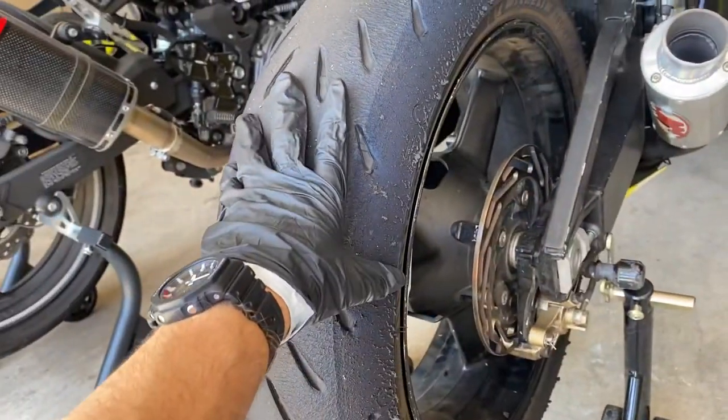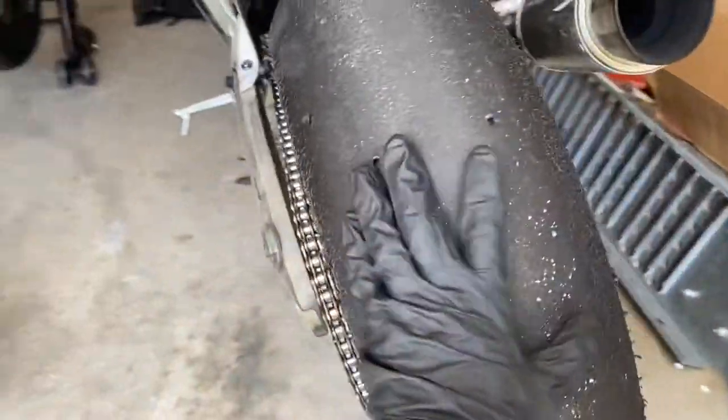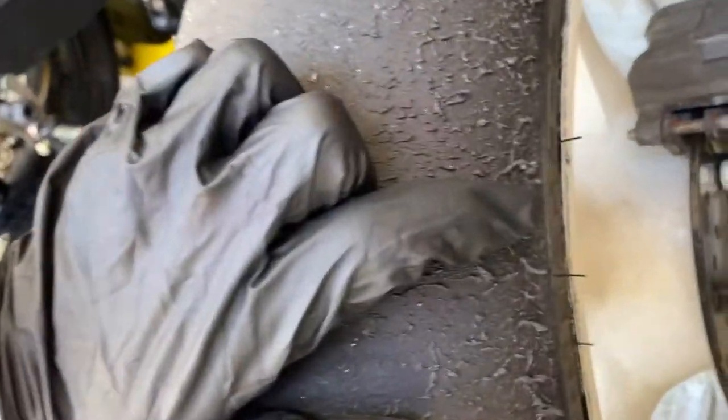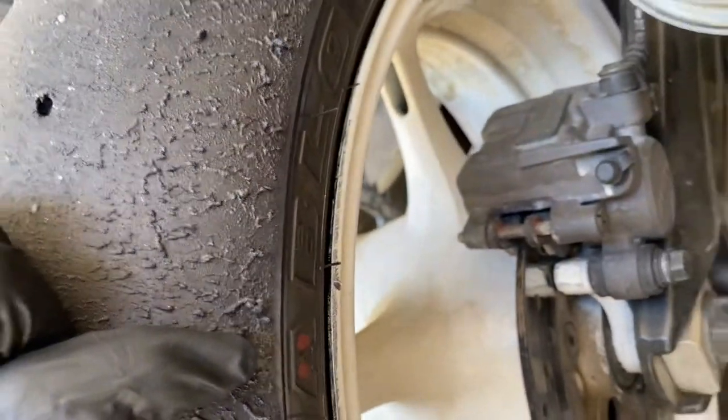Same on the R6 — just the track more, and a little bit of a chicken strip right here. I push it a little bit more on the right side on this bike.